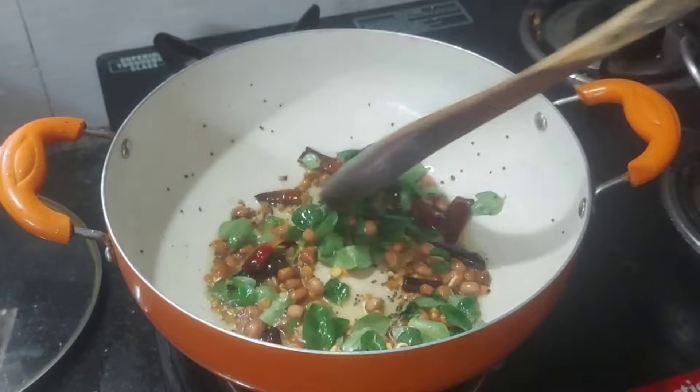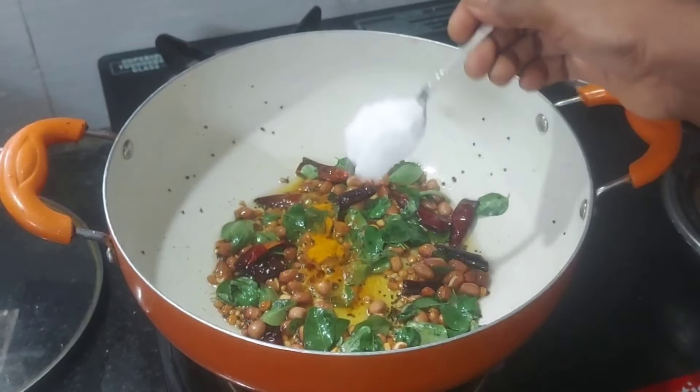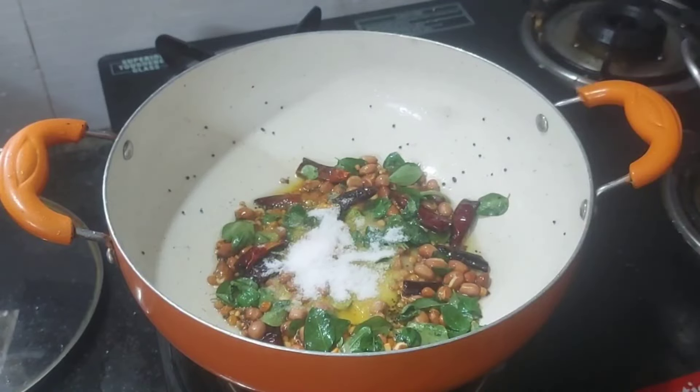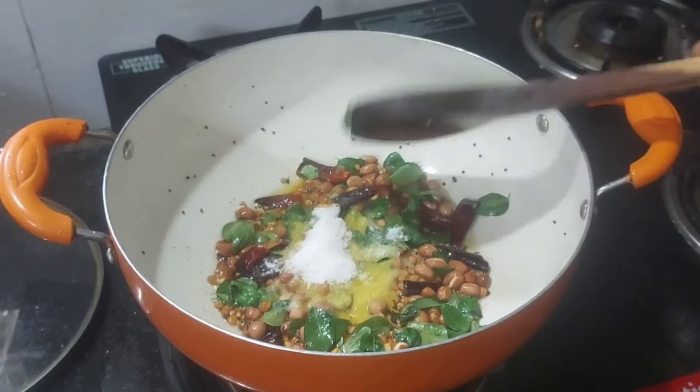We'll add some bread on the pan. We can add two teaspoons. We add some salt and add one to two teaspoons. We will add one cup later.